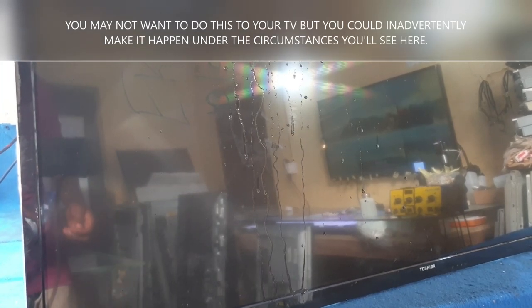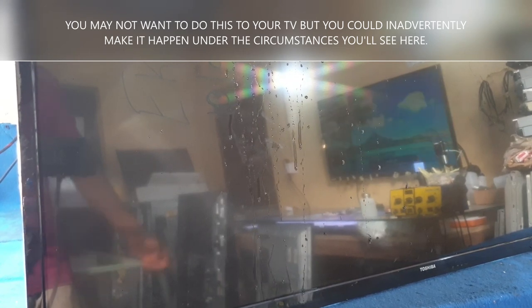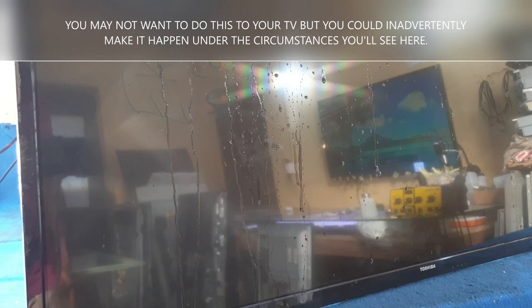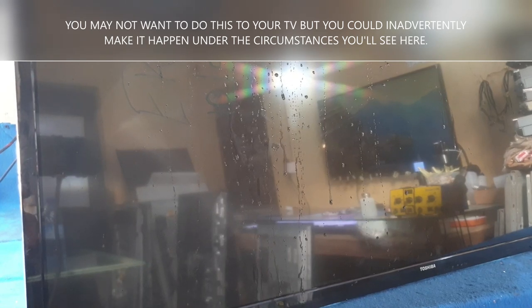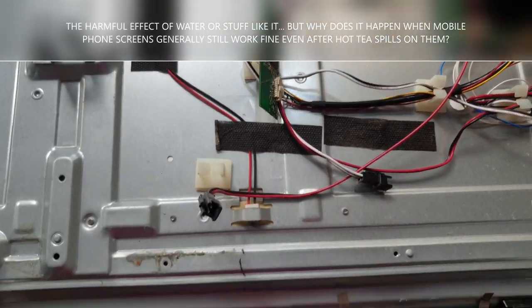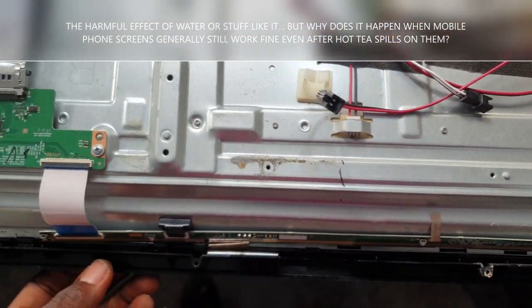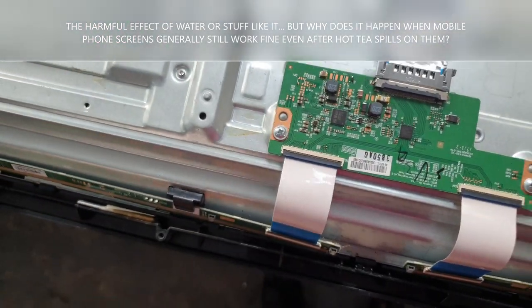In my last video, I talked about how I would show what happens when water splashes on your screen and how it damages your screen. Of course, you wouldn't want to do this intentionally, but you could inadvertently make it happen such that water splashes on your TV screen. Now look at the effect of liquid in your TV.